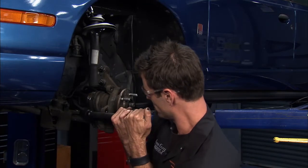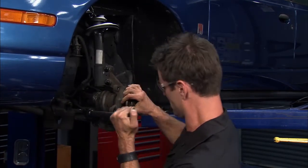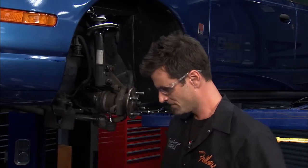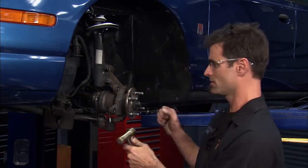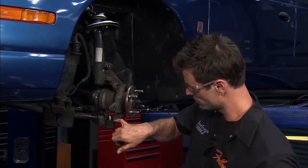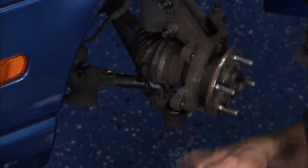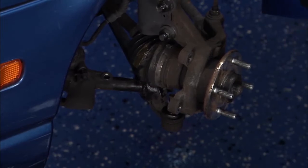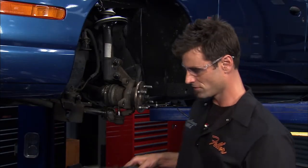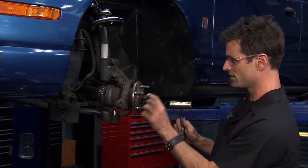We pulled the castle nut off the ball joint and pried right back off the lower A-arm — pull that out and you can see it's free now. We took a brass hammer and kind of tapped on this to try to get it loose without ruining the lower seal. If you do ruin the seal it's okay, you can replace it, but it's much easier if you don't. If you really have trouble getting a part off, you can use a pickle fork, but that's going to ruin your seal more than likely.